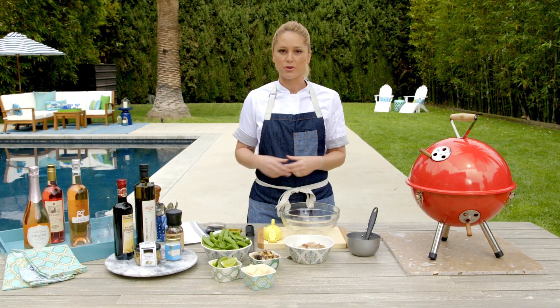Hi, I'm Brooke Williamson, and today I want to show you a simple and easy summer grilling recipe using some of my favorite items from Cost Plus World Market.